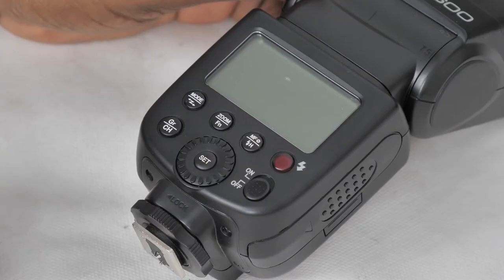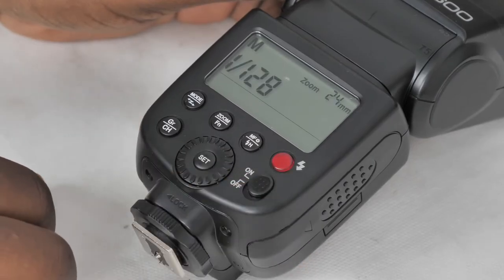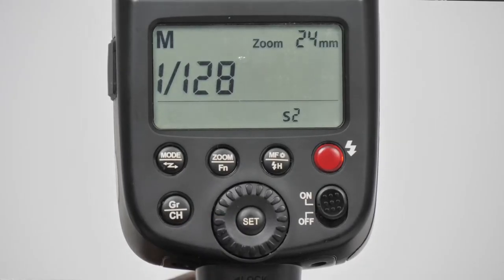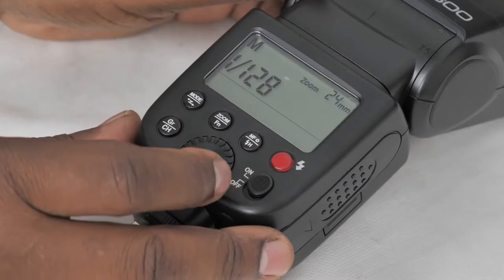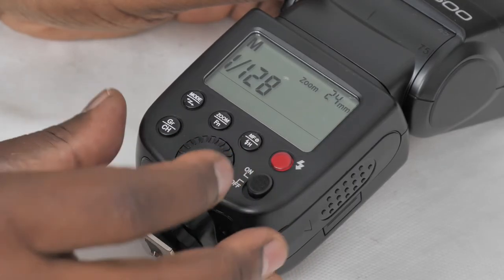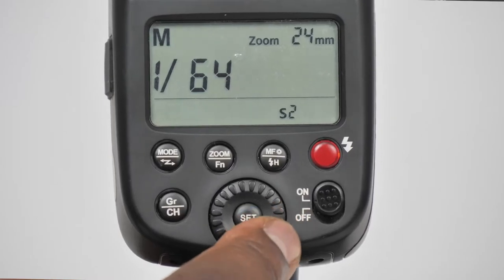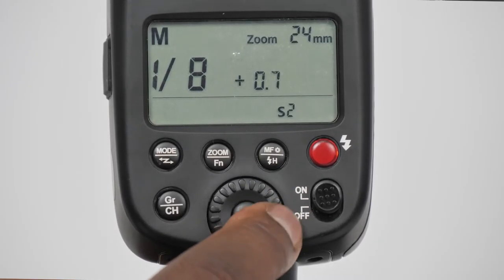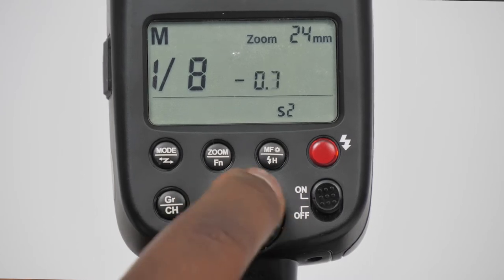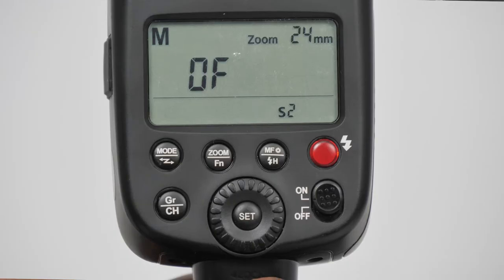Let's dive into the menu and the user interface of this unit. On the far right you've got your on and off switch, and the first time you switch it on it will default to manual mode, which is the mode you're going to be using most of the time. It's already functional and can be triggered by your camera. To control the flash power you just rotate this dial — you can see it changing all the way up to full power and all the way down until it goes off.